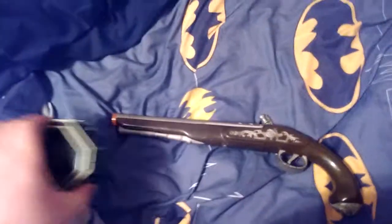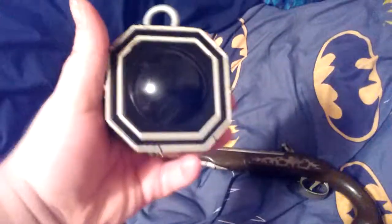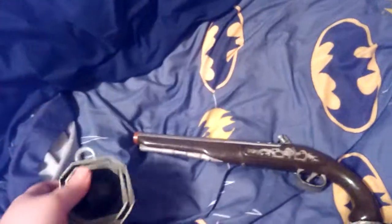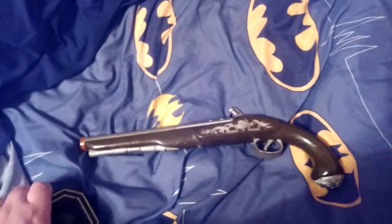Hello everyone, this is Kyle the Game Player. Once again I'm going to be showing off my Jack Sparrow's compass and Jack Sparrow's pistol, pirate gun.